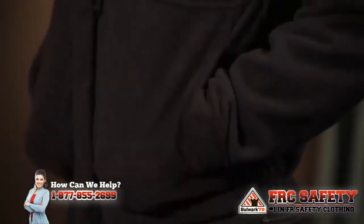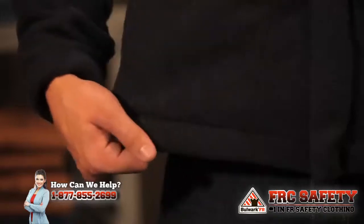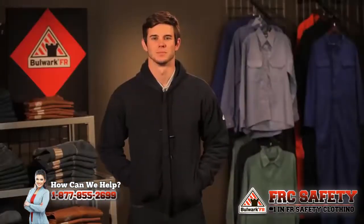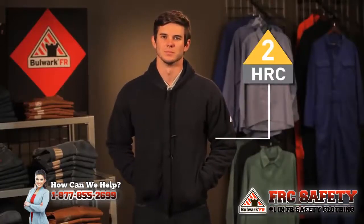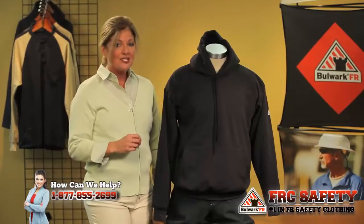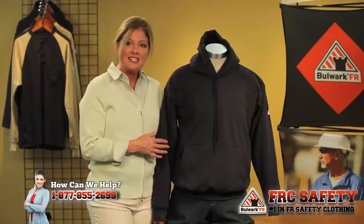It does have the split kangaroo pockets and an elastic encased hem and cuff. It is a hazard risk category 2 as well. That is our SMH6. So today we've looked at our SMH2 and our SMH6 by Bulwark.